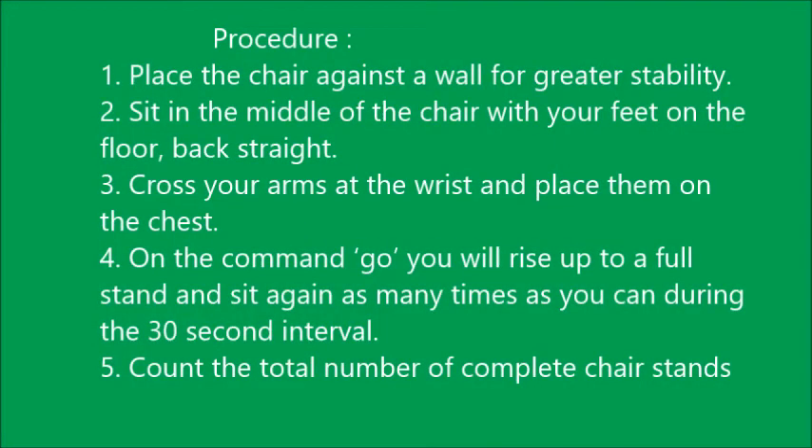The procedure of this test is as follows. First, place the chair against a wall for greater stability. Second, sit in the middle of the chair with your feet on the floor, back straight. Cross your arms at the wrist and place them on the chest. On the command go, rise up to a full stand and sit again as many times as you can during the 30-second interval. Count the total number of complete chair stands — that will be your score.